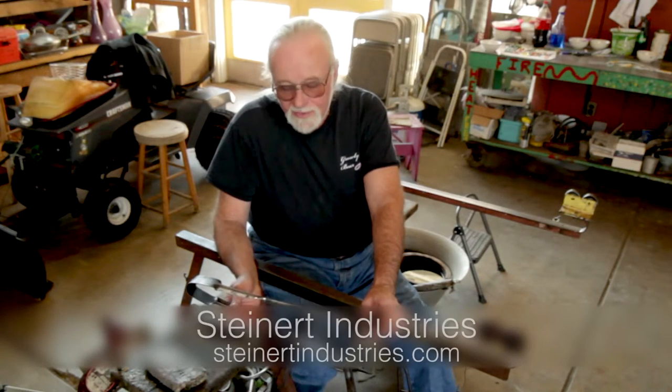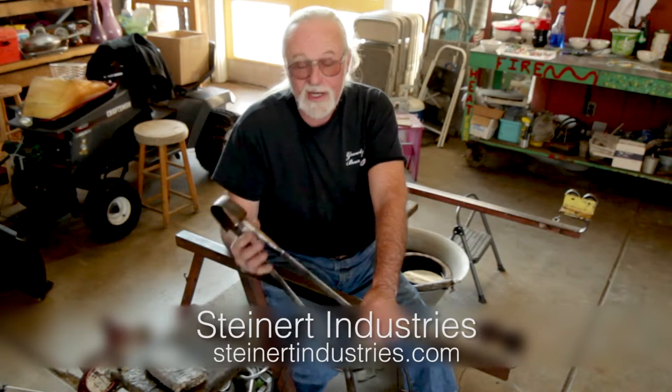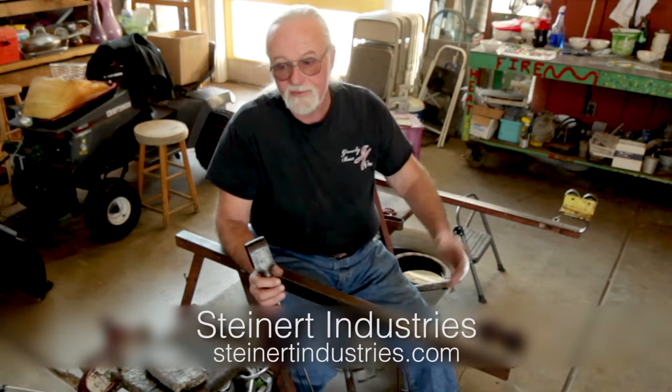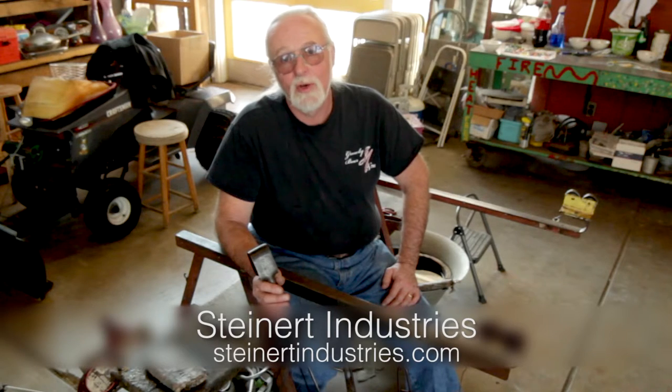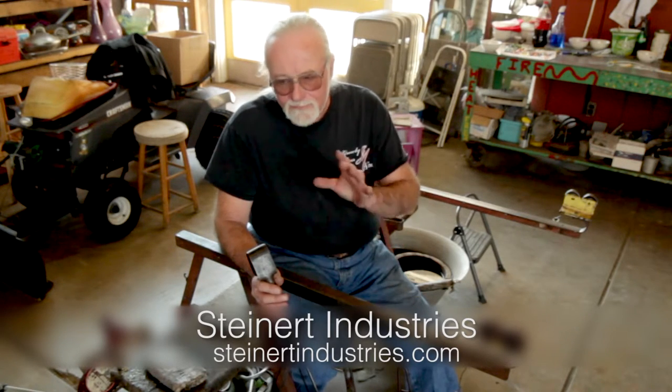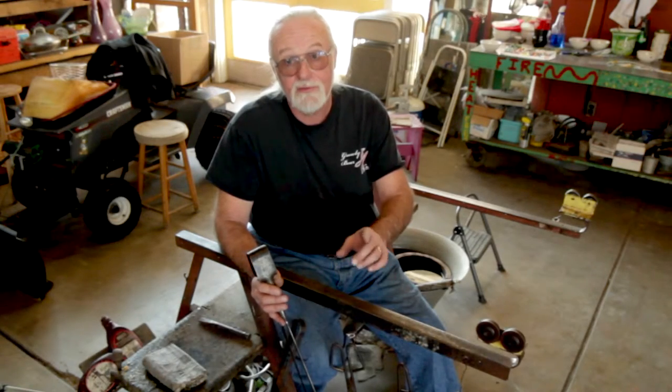When it comes to blow pipes, pontils, and jacks, everything I get is always from Steinart Industries. I've been in the business a long time, and Steinart, for my money, is the best pipe out there. We don't let other pipes in the studio simply because we've had failures with other pipes on the welds. We'll talk about that as we go on.